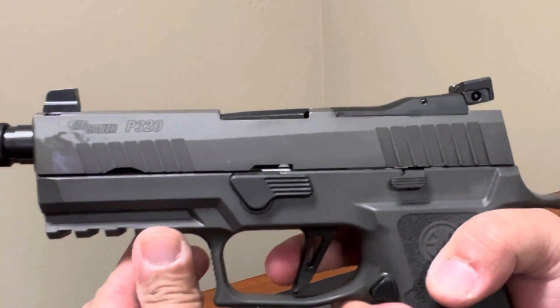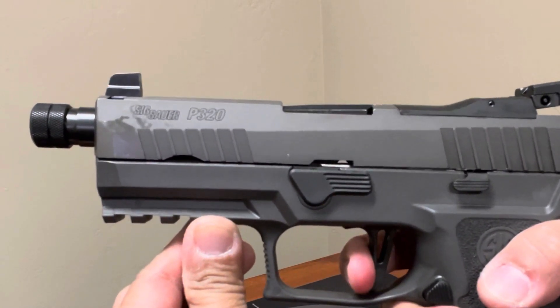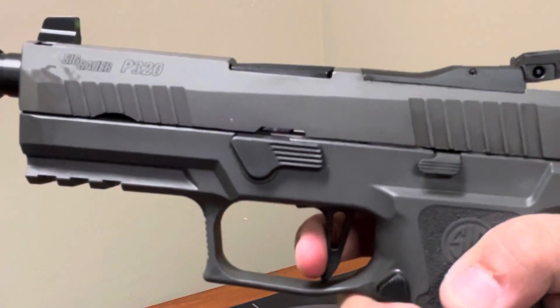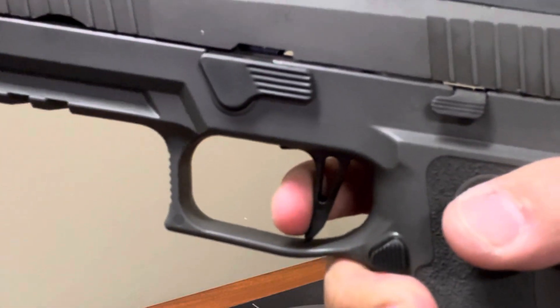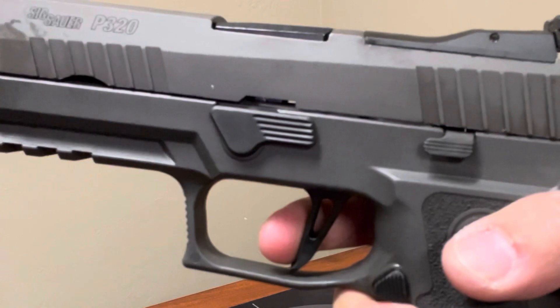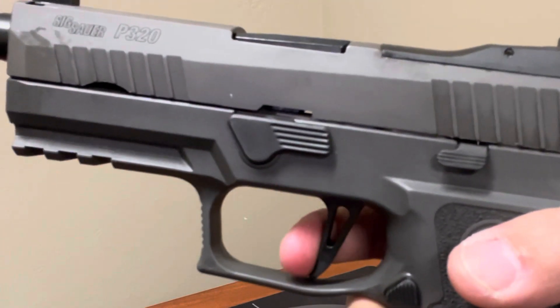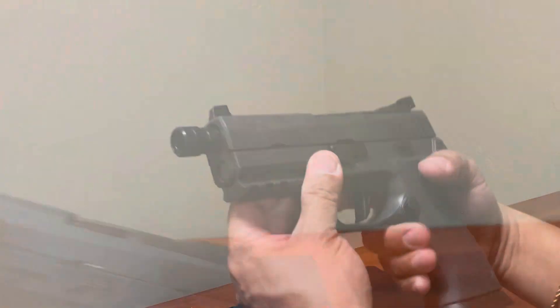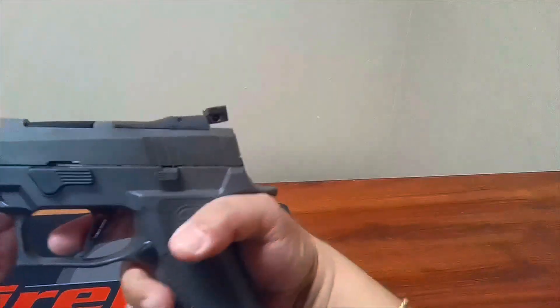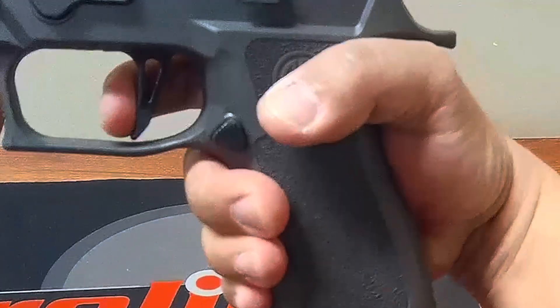Trigger — you have that take-up and then the break. Let's check out the reset: you have the reset right there. And now here's the travel, then the wall, and then you have the break. Wall, break, reset.